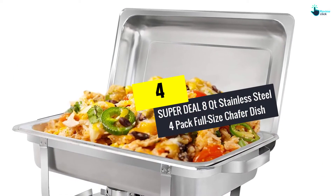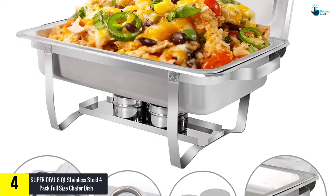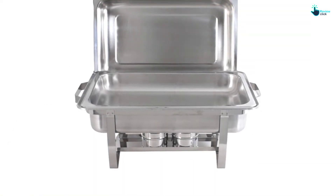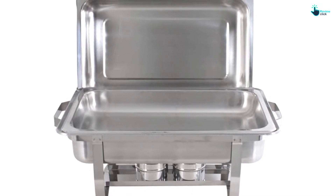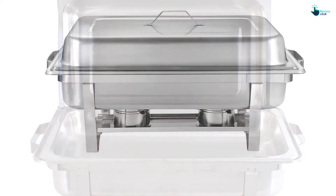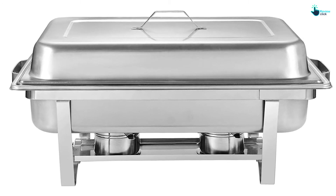Moving on at number 4, we have the Super Deal 8QT Stainless Steel 4-Pack Full Size Chafing Dish. This one by Super Deal is another great option. It's a pack of 4 dishes that comes as a complete package. The dishes are stylish yet very functional. You can enhance the decor of your parties with these mirror-finished dishes, and the food remains warm at an optimal temperature. The good quality stainless steel used in their making is rust-free and also resists corroding or tarnishing.